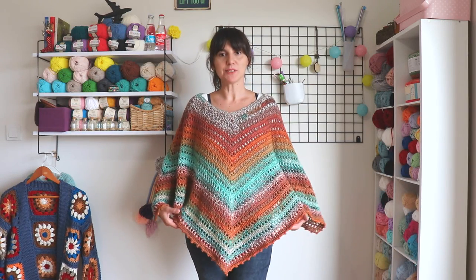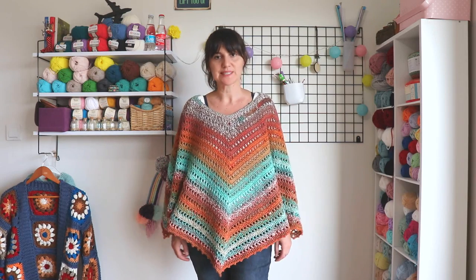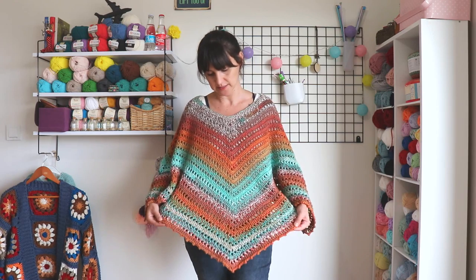Hi everyone. In this video, I will show you how to make this poncho. You always asking me for this and I made a simple yet elegant one. I hope you like it.